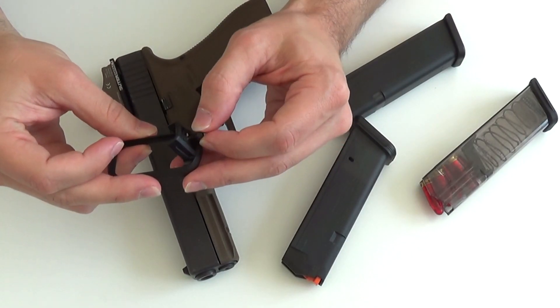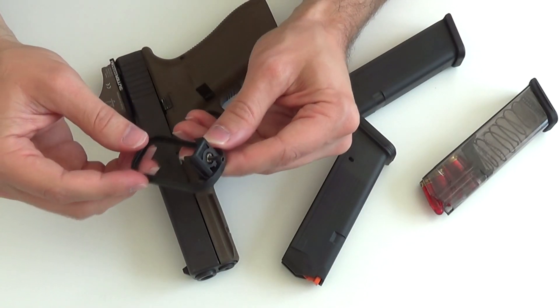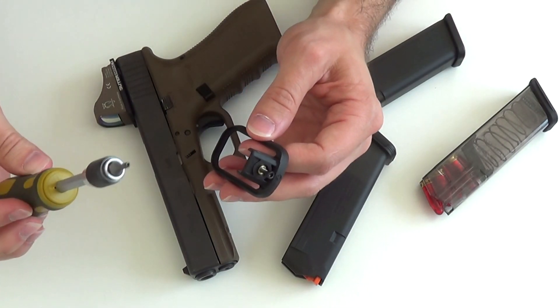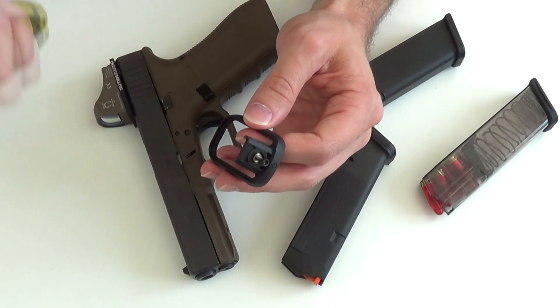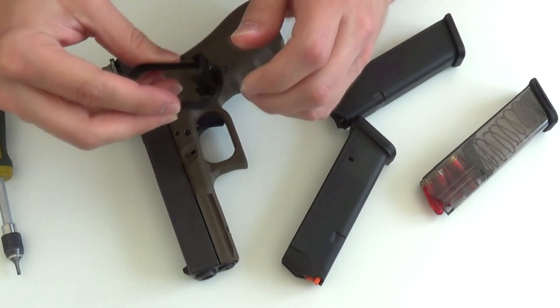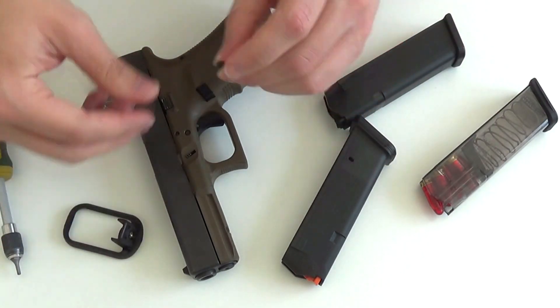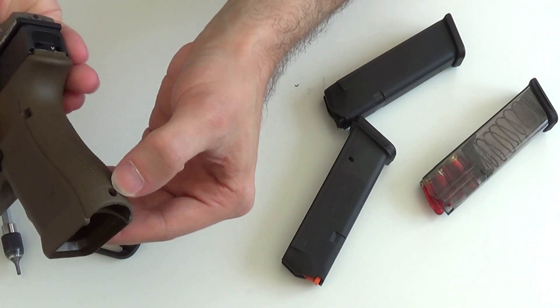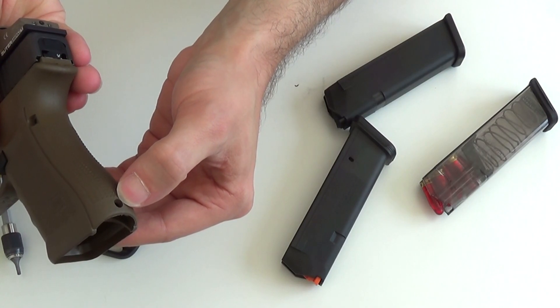Wir haben hier hinten eine kleine Schraube. Ich dachte zuerst, das wären zwei Inbus, aber die Amerikaner haben aufgrund des fehlenden metrischen Systems einen anderen Bitteinsatz, den ich aber Gott sei Dank bei meinem Proxxon-Werkzeug mit dabei hatte. Wir nehmen die Schraube jetzt hier raus und haben hier unten am Griffstück dieses Loch. Da passt der Schraubenkopf rein.